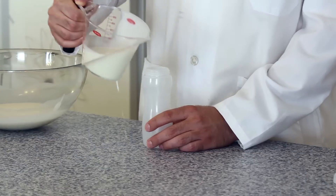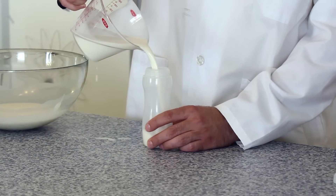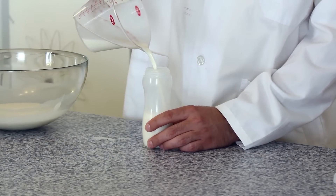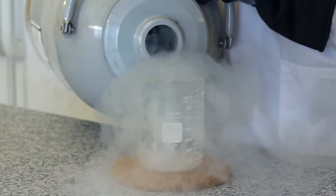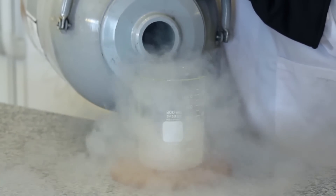Next, fill your squeeze bottle with your ice cream mixture. Now with your safety equipment on, fill your container with liquid nitrogen. Once your liquid nitrogen has stopped bubbling so violently, slowly drip your ice cream mixture into it while stirring.